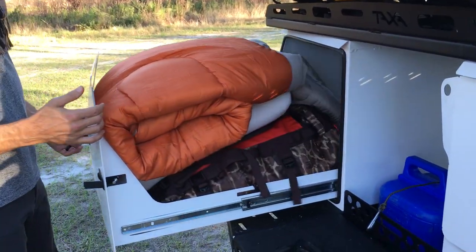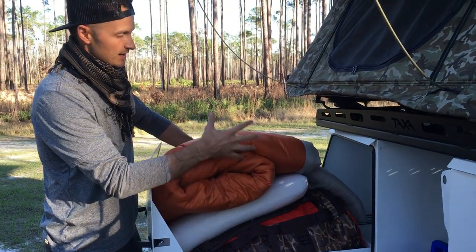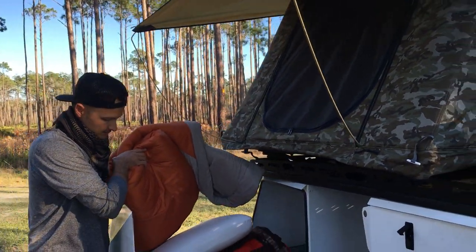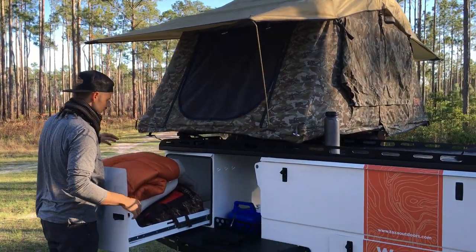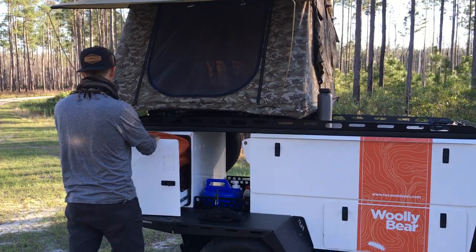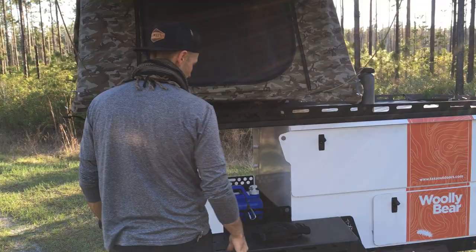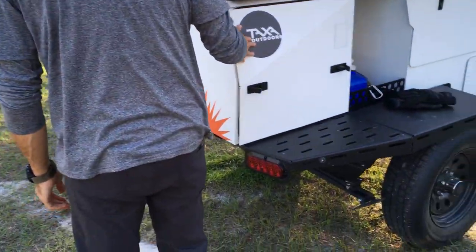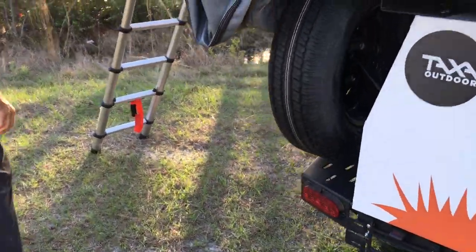It's supposed to be for a cooler but our Yeti does not fit in it. Usually the bedding will stay in the tent, but I pulled it out last weekend. There's tons of space — you could also fit a cooler or a fridge in there if you wanted to, though you'd have to run wiring to plug it in.